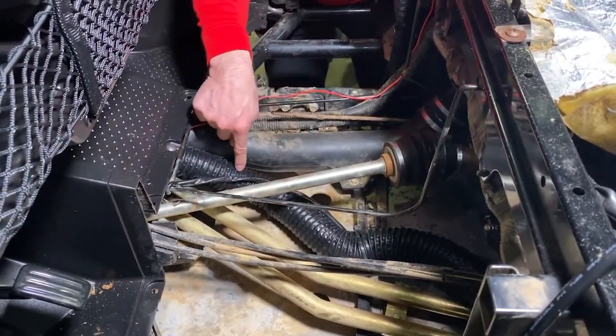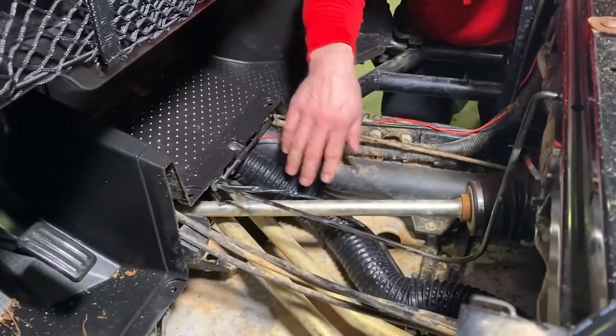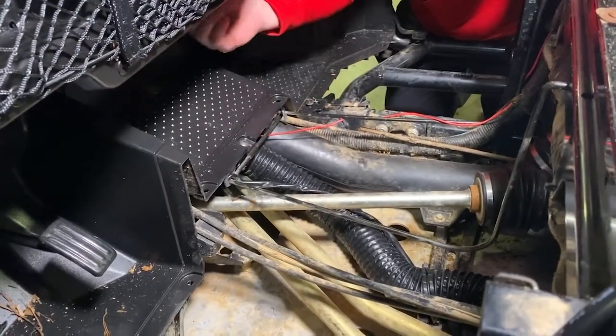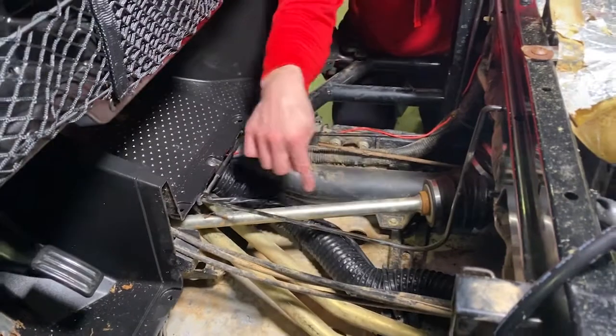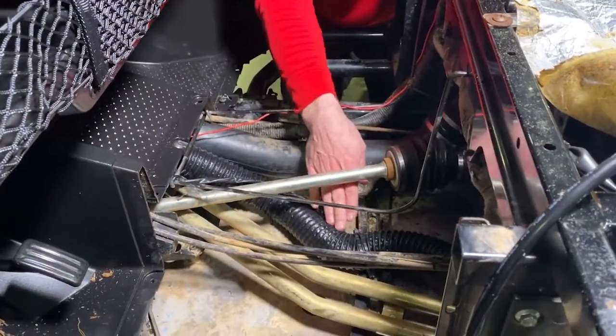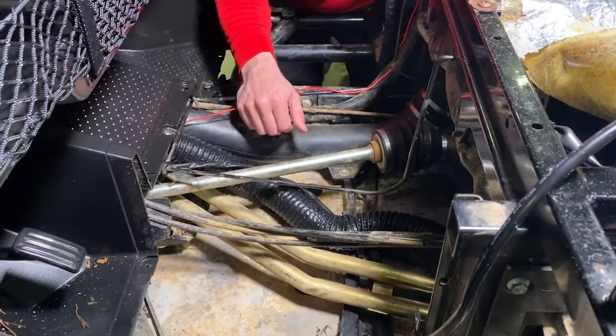And then when it starts to get up front, keep it to the passenger side. There's kind of an access hole right here. And when we run it up, we stay to the passenger side on that access hole. So make sure you tie down on these two points where it crosses underneath the drive shaft and you won't have any problems.